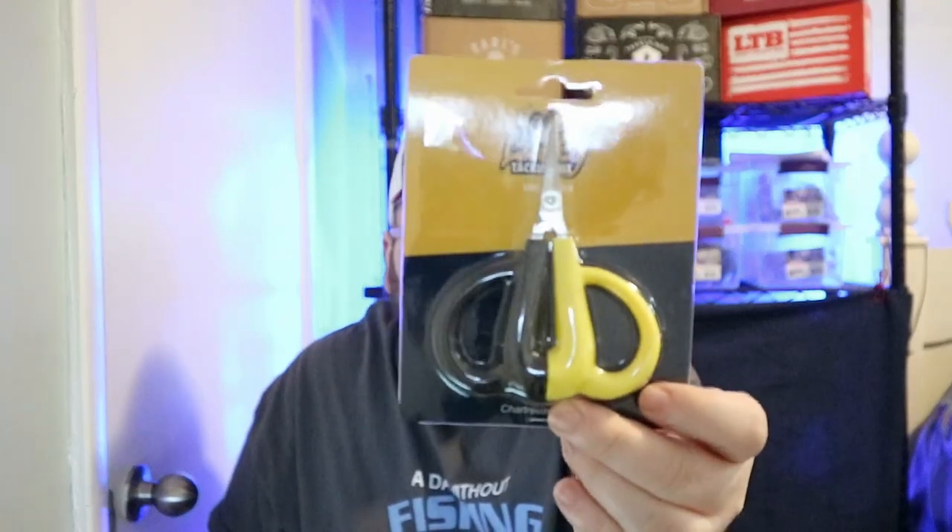Last but not least, we got a Lucky Tackle Box tool — a pair of scissors. Some weird-looking handles — I wonder if maybe they float. Very bulky for a little set of snips. They do cut though — those look sharp. I'll probably end up giving these away to a friend that just started fishing. At least I'll have a pair of scissors, but they're ugly. Comment down below if you agree with me or you actually like them.